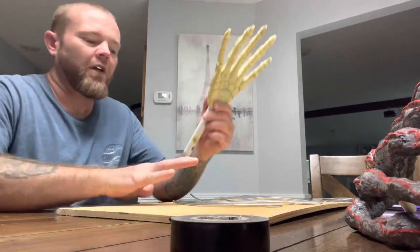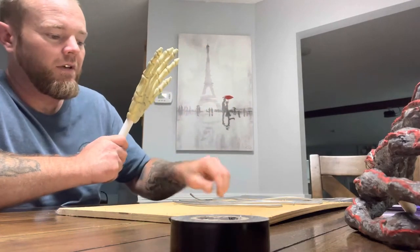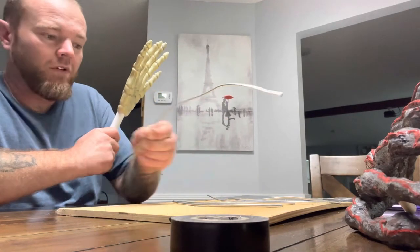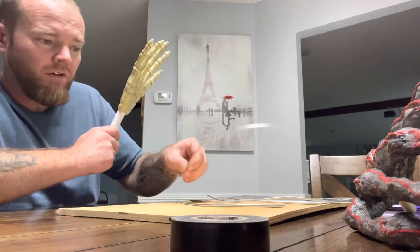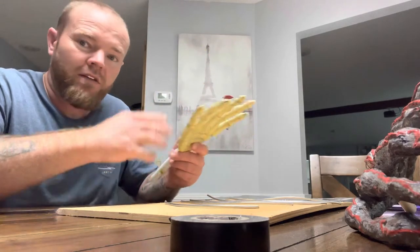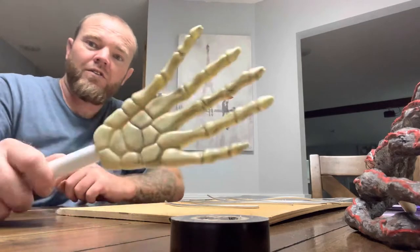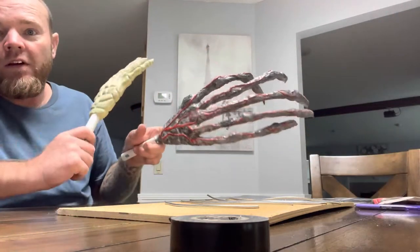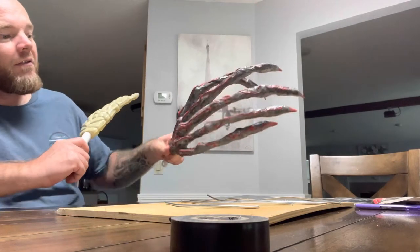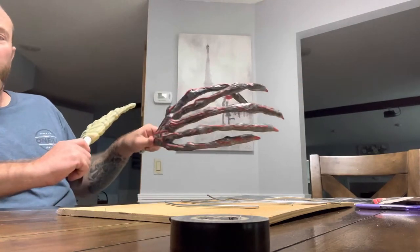I've already got these fingers bent how I want them — the thumb bent out, the index finger, the middle finger, the ring finger, and the pinky. I've already got those bent the length and bent up how I want them. I'm going to start inserting them into this cheap Dollar Tree hand and wrapping them. And that's how we're going to get this sweet Vecna-looking hand. I got to measure this thing — it's probably about 20 inches long.